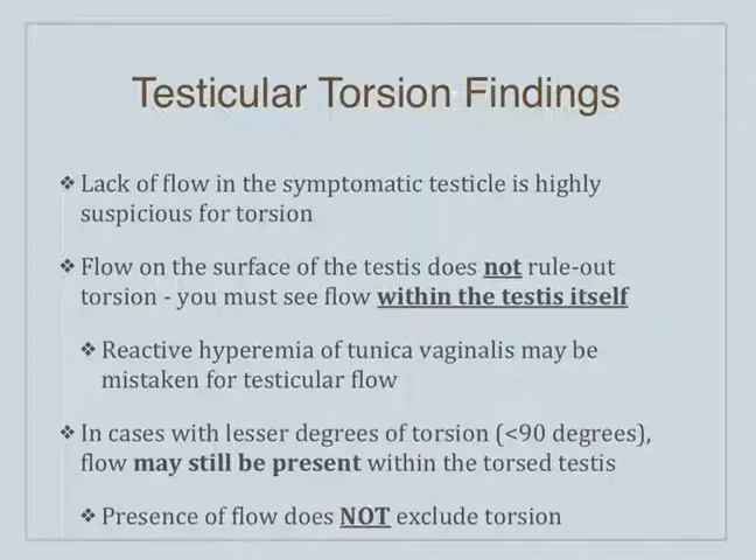You can see flow around the surface of the testicles, but that doesn't rule out torsion. You need to see the flow down in the testicle itself — the blood vessels that penetrate through the testicle. You can have capsular flow around the outside surface of the testicle, but you need to see the centripetal vessels, the ones that run through the testicle. We can also have reactive hyperemia of the tunica vaginalis — that's not testicular flow. You need to see the penetrating vessels.